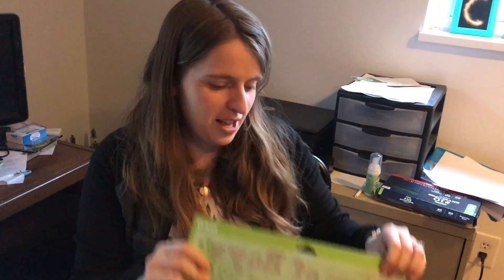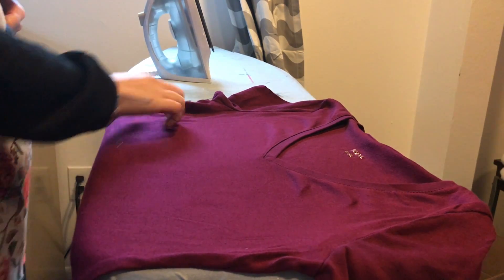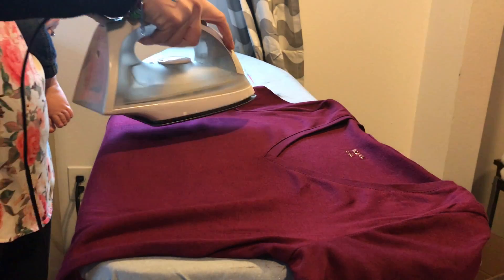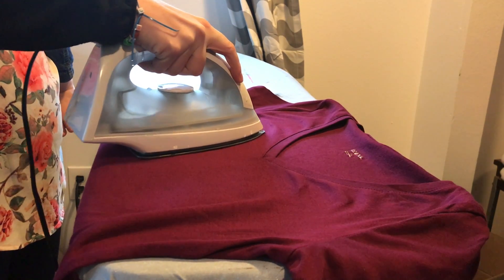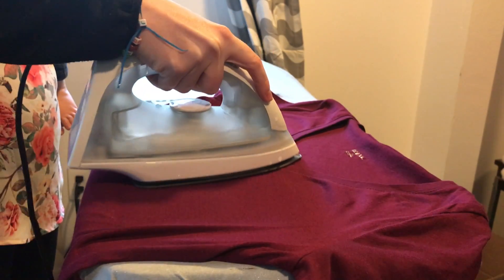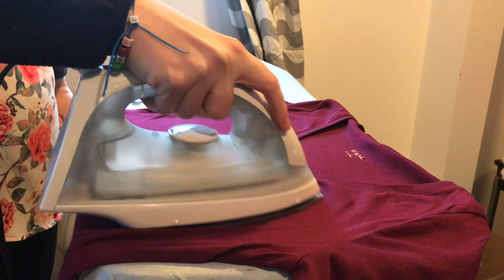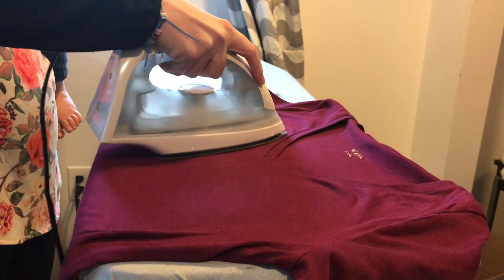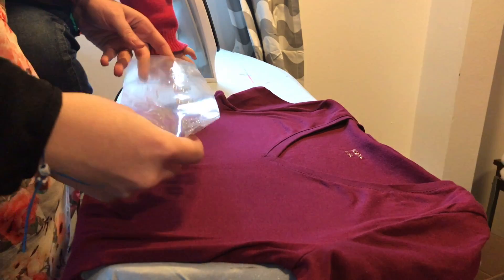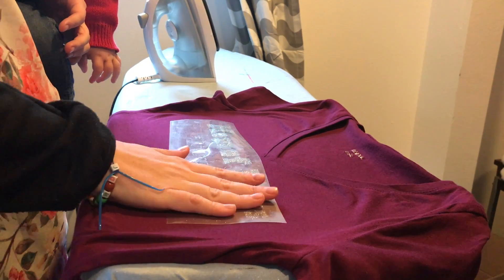Now the weeding is done and it's ready to go onto the material. It's backwards, just like it should be — because when you put it onto your shirt or pillow or whatever, it should show up the right way. Now we're ready to apply the vinyl to this t-shirt. First, you're going to want to preheat the shirt, which means just lightly going over it with the iron. You'll set the iron to cotton/linen — one of the hotter settings — and do this for about 10 to 15 seconds to preheat the material. It's important to do all these steps, even though they might seem annoying. Now you'll apply the material with the part you want on it facing down, and put it on like this.